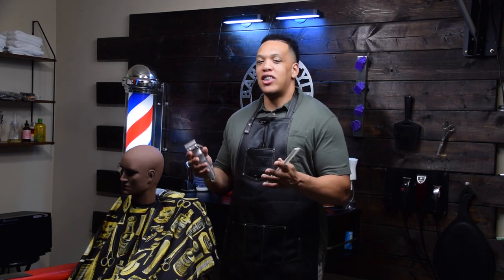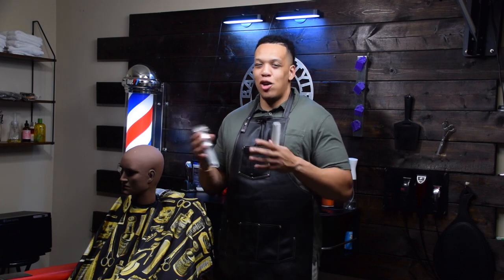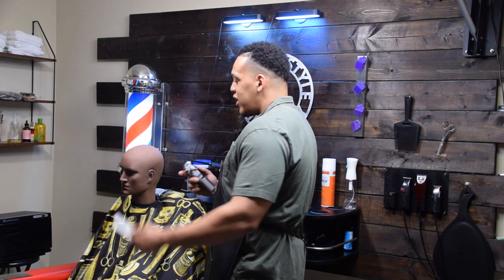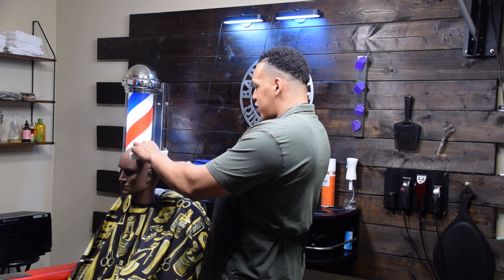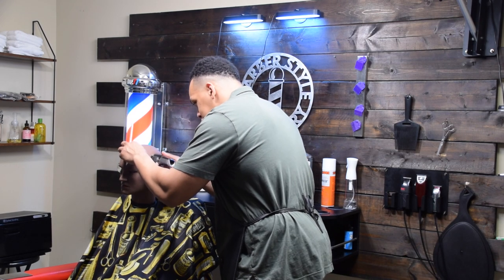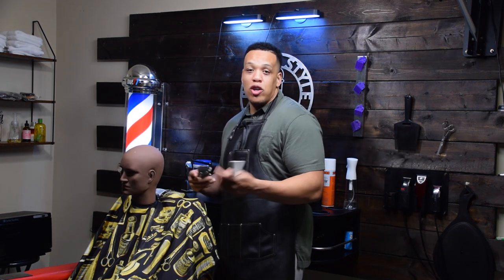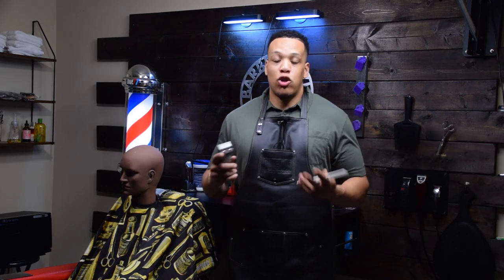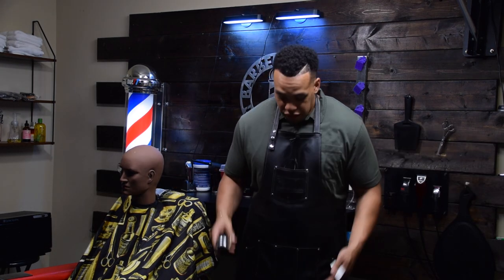The next time you go into a barber shop, pay attention to the way the barbers are standing and you might see a couple of variations of what I'm about to show. You'll either see wide legs with an arch in the back, barbers hunched over, or barbers leaned up against the station cutting like this. So here goes the proper way to stand.